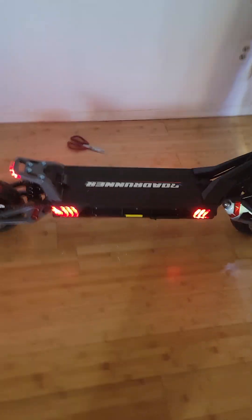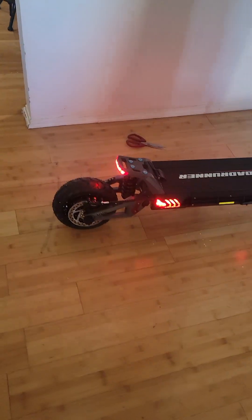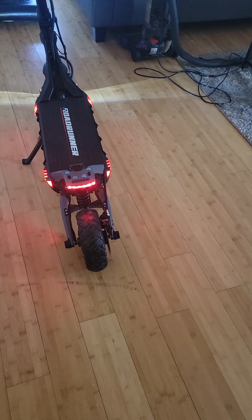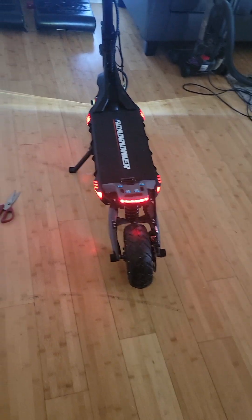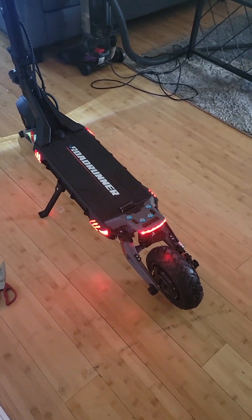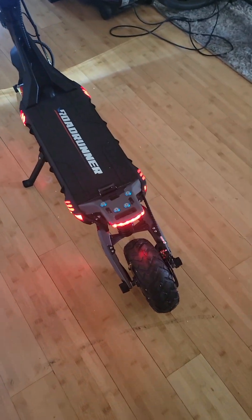The rear fender did come damaged — the plastic looks pretty thin. I've already contacted Roadrunner Scooters and they'll replace it for free since it came damaged. I just have to wait for them to contact me back.